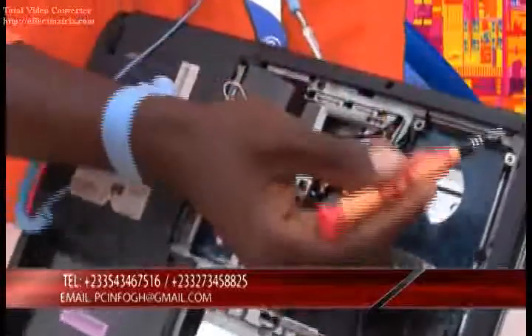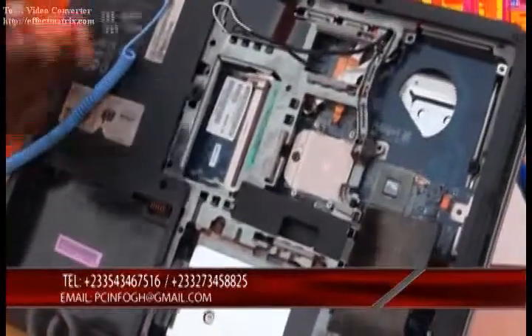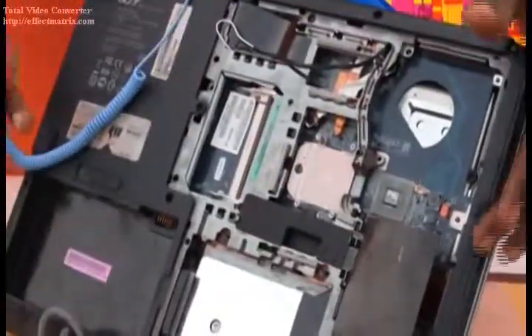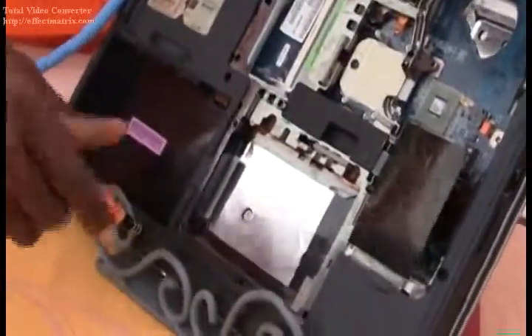Now follows by using about nine screws to enable us to remove the system casing. So we try to lift it up, we have to turn it up, and once we turn it up we try to open it up. Open up our PC and that's it.